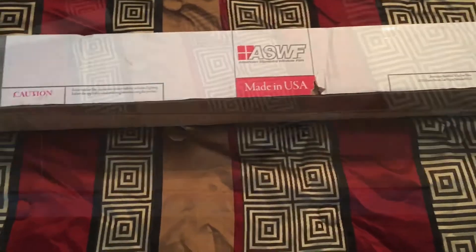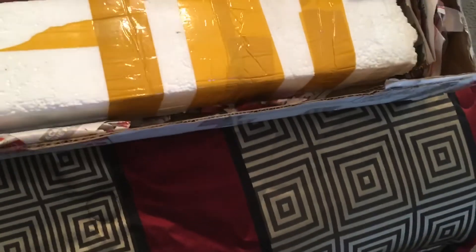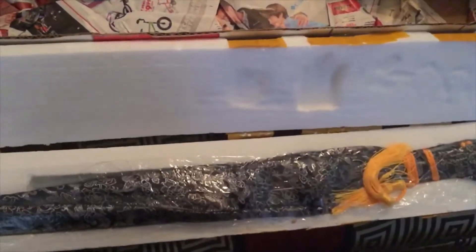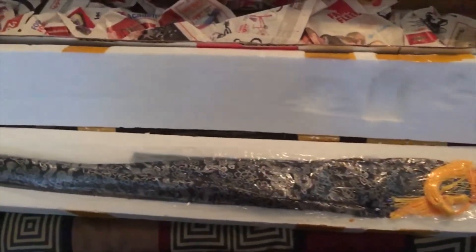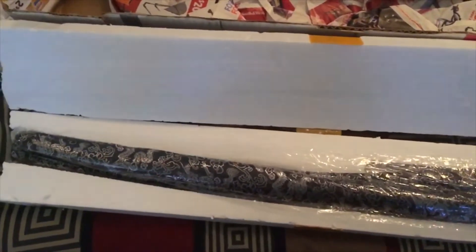I just got my Hong Xing HSTS 1095 beater — the Ricky Chen model. First Ricky Chen made sword I've ever owned, and it's probably the nicest sword I've ever owned. Came with the nicest sword bag I've ever owned. This isn't really a full review — it's a mini review and unboxing video. I'm not doing any cutting in this video; I'm mostly just showing off the sword since I just got it, and I'm really impressed with it.